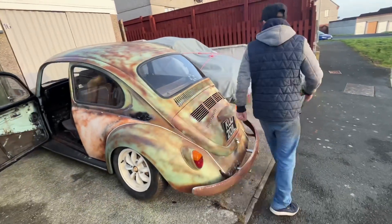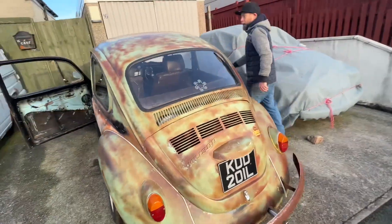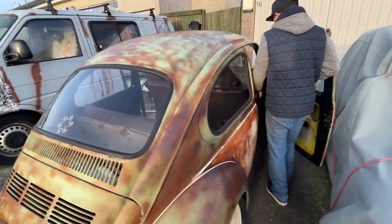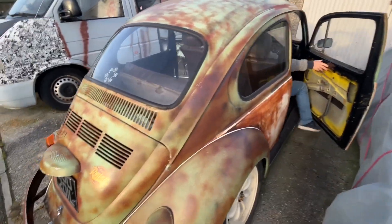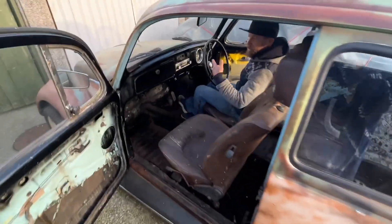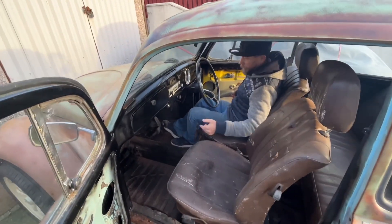In the next video we'll be able to take it out for a test drive, just something down the street. The battery's not connected but have a look inside - we've got the door cards in the garage, just a little bit of a tidy up.